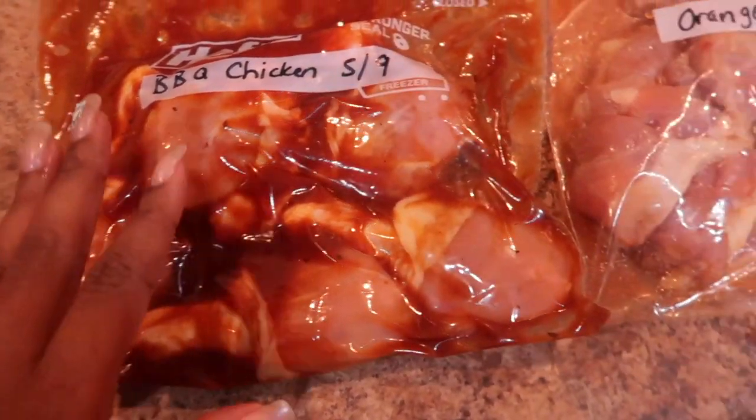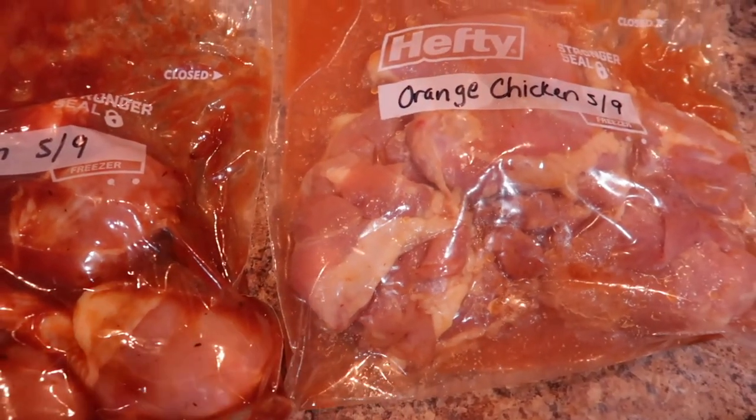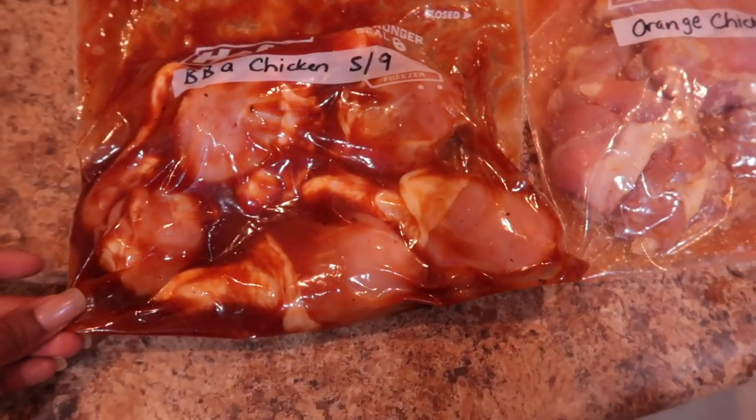Here's the barbecue chicken and here's the orange chicken. I'm going to lay these in the freezer flat and I'll show you guys what it looks like once it freezes.